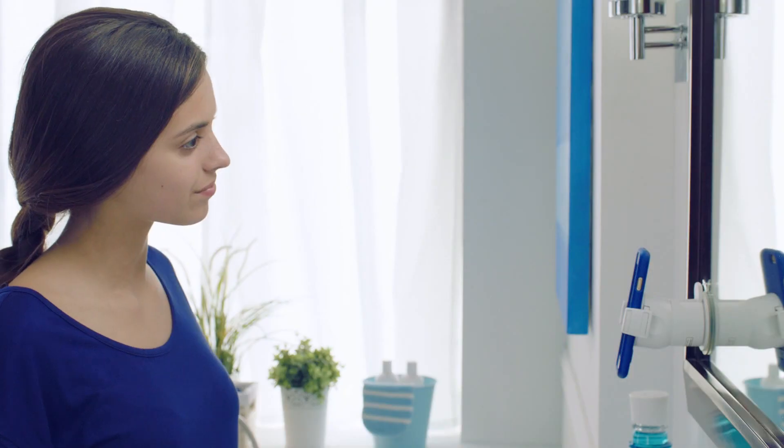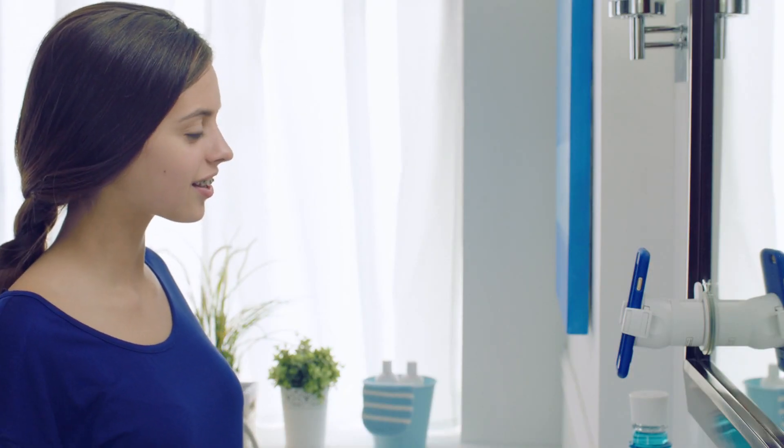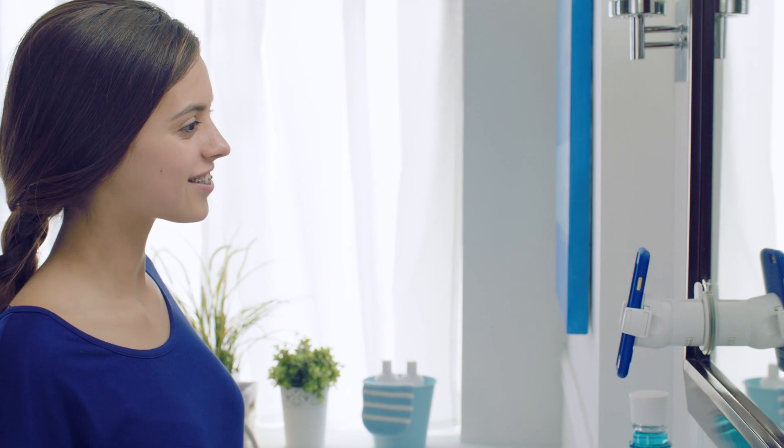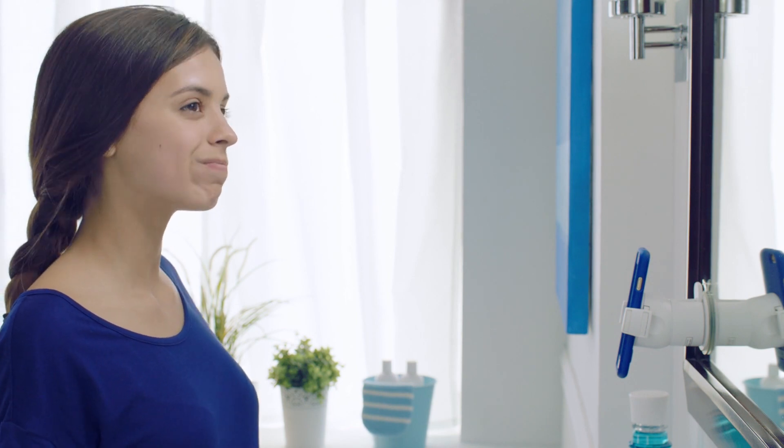Hey, you're getting braces to get an even better smile, right? Well, you got to be ready to own your oral health. That means knowing the right way to brush, floss, and rinse, so that by the time those braces come off, you've got a smile you're gonna want to show off. So, why is it super important for us to take special care of our teeth while we have our braces?